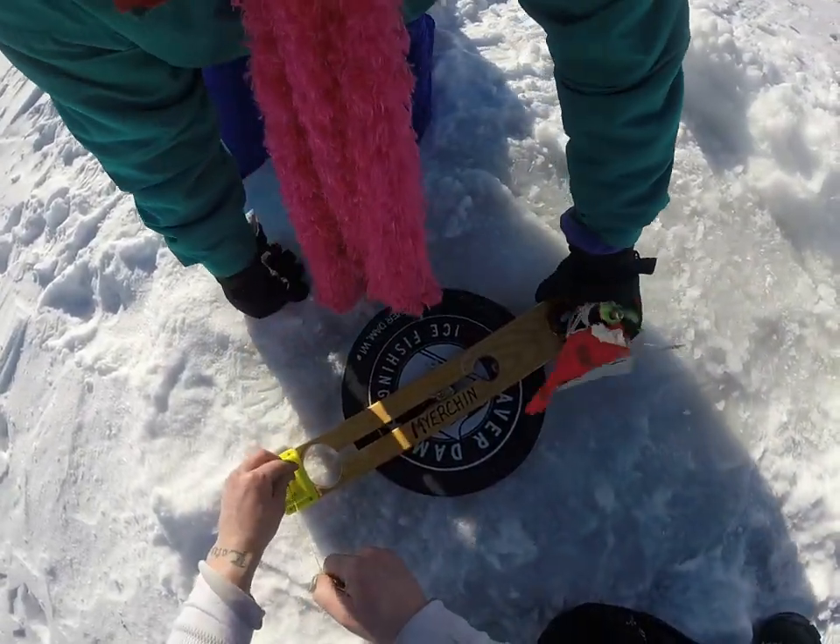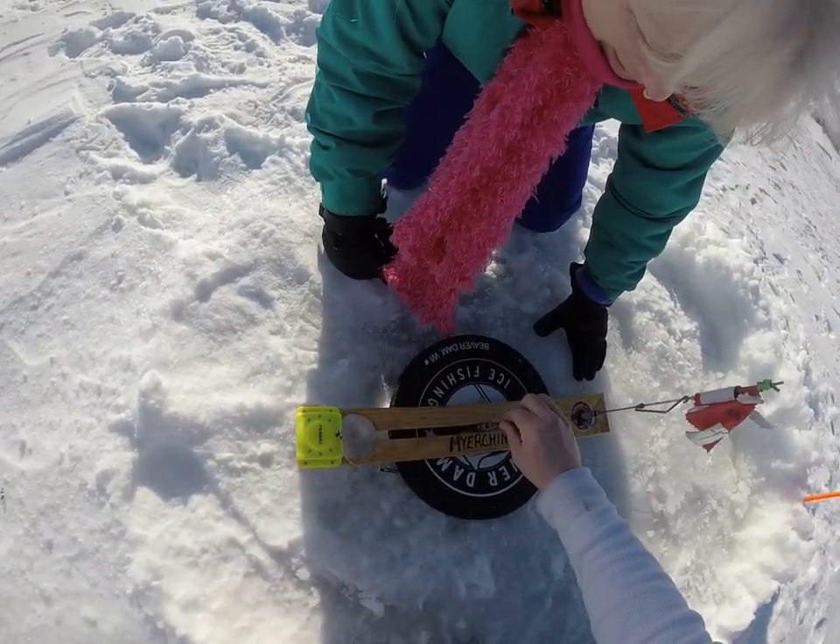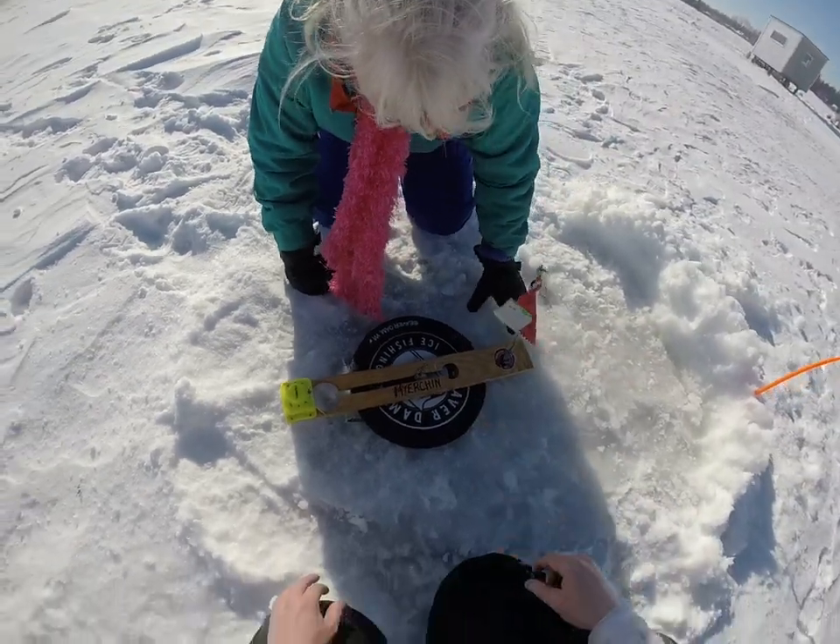Alright, so grab the tip up. First of all, watch — if you spin this to the left, that's going to let line out. That way we don't disturb the line. Now you can grab the tip up.